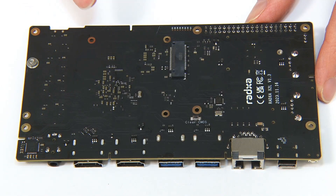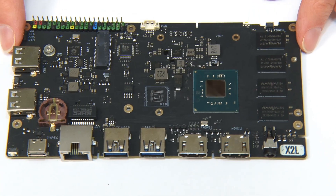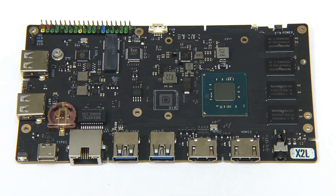I'm slightly disappointed that the mounting screw is not included for the M.2 drive — but that's the only negative I've got. Other than that, it is a very well-priced, no-nonsense x86 SBC offering all the basics required for many applications.